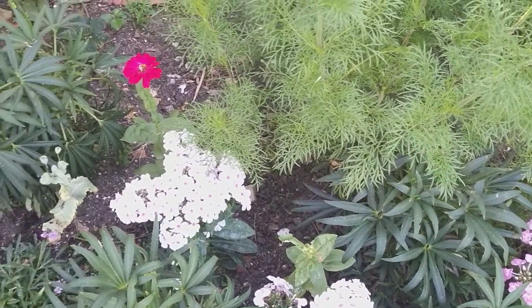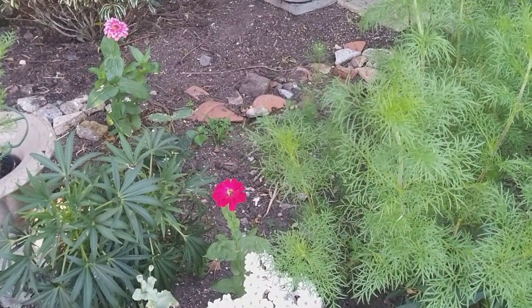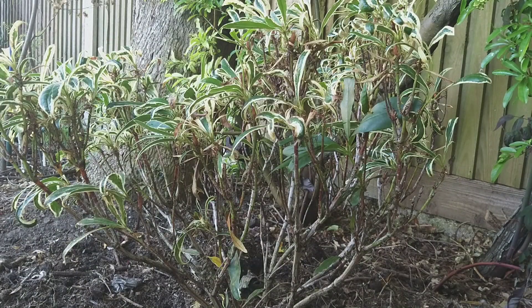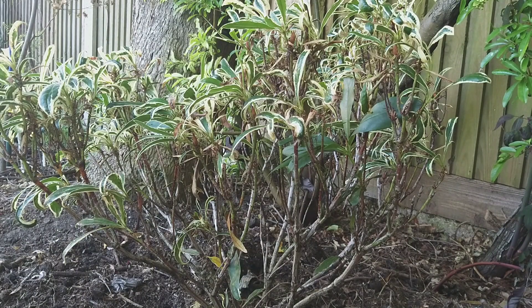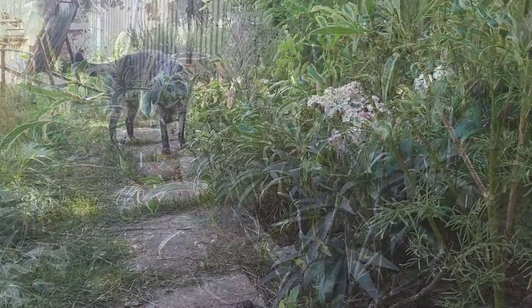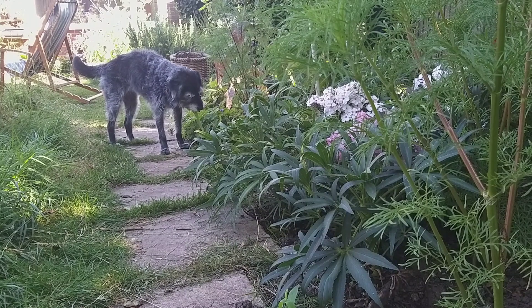Check out my lone Zinnia! When my sister gave me little plants she'd been nurturing from seed — cosmos and zinnia — I imagined I was going to have fields of flowers, and it hasn't quite worked out like that. The cosmos looks as if it will be stunning in a week or so, but the zinnias have been very patchy in terms of yield.